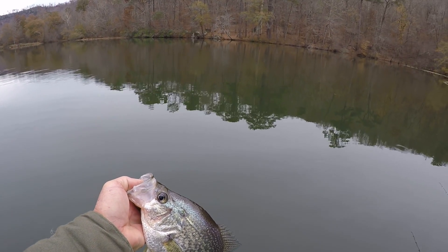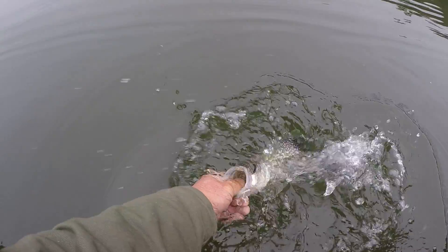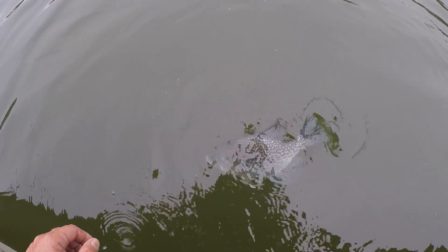I tell you, that's really important when you're fishing like this — and this is not opinion, this is fact. Be super quiet. In shallow water you'll catch a lot more fish.